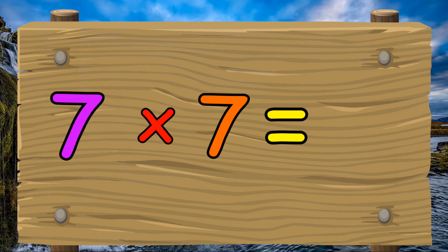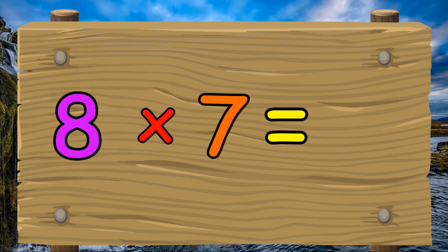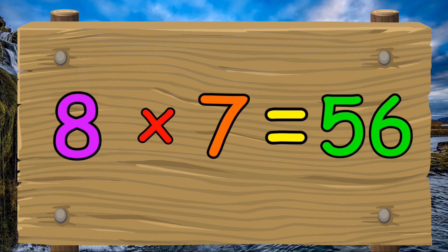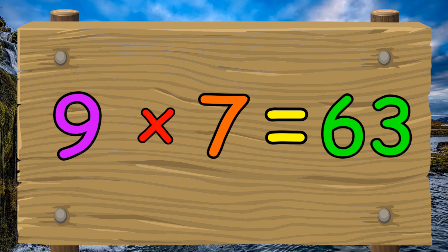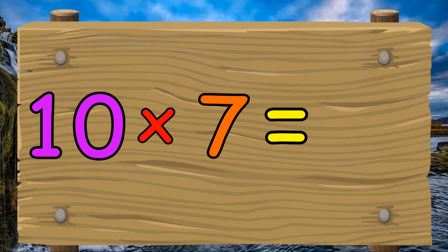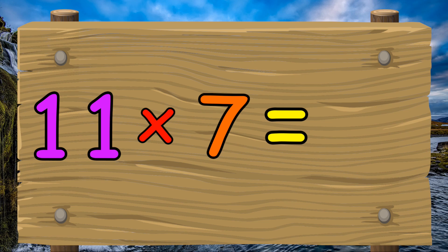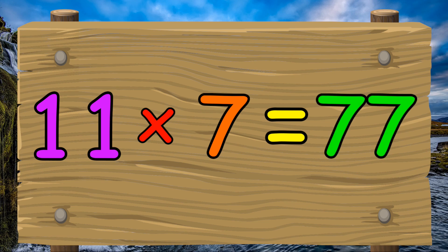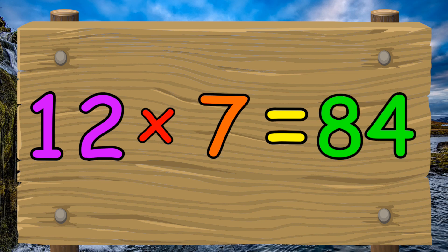7 x 7 equals 49. 8 x 7 equals 56. 9 x 7 equals 63. 10 x 7 equals 70. 11 x 7 equals 77. 12 x 7 equals 84.